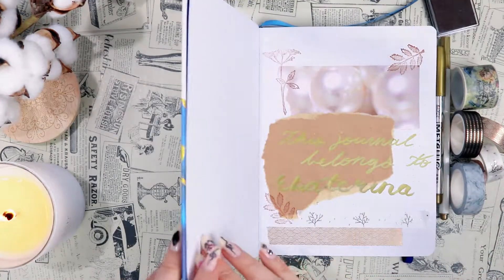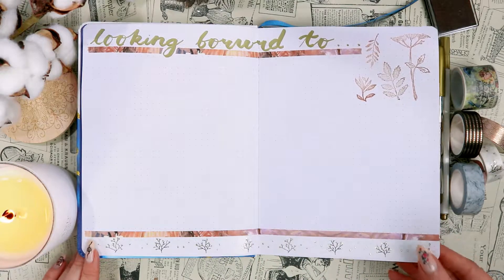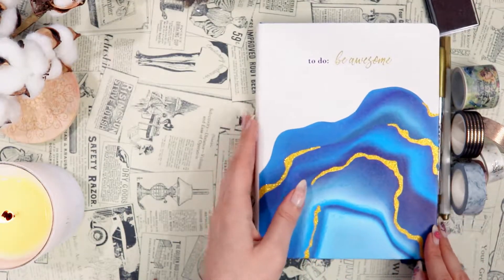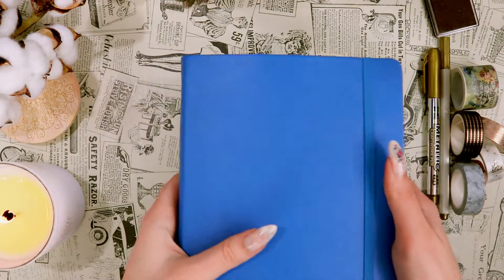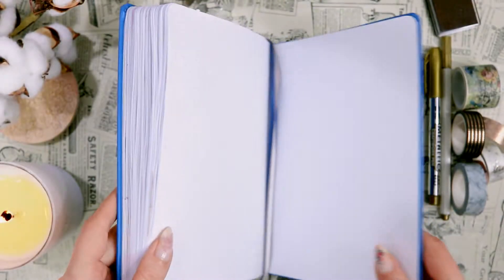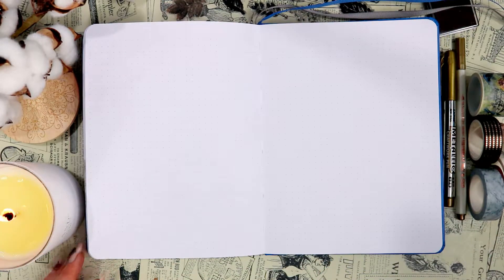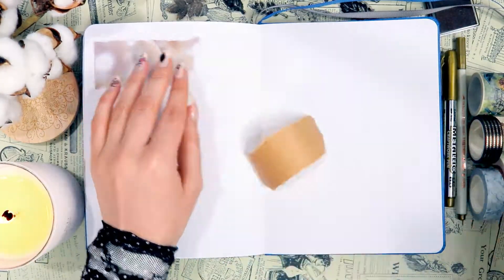Now let me show you a flip through of the spreads we've set up so far. Here they are — I'm really happy with how they came out. They feel a little simple, but I really like their scrapbook feel and the light color scheme I went for. Let me know what you think. Moving on to the next part of the video: the spreads I'm going to be adding to my previous journal. I did mention I ran out of space, but I actually have just a few pages left — just enough to add the final spreads you're about to see.